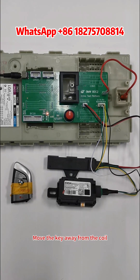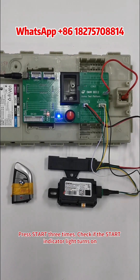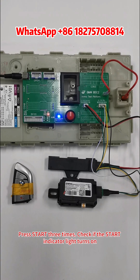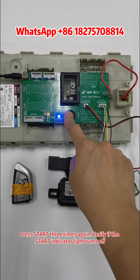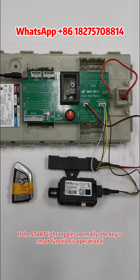Move the key away from the coil. Press Start three times and check if the Start Indicator light turns on. Press Start three times again and verify if the Start Indicator light turns off. If the Start light toggles normally, the key's smart function is operational.